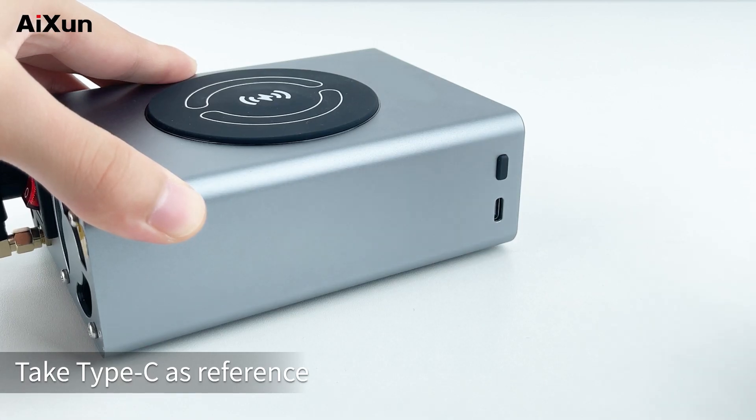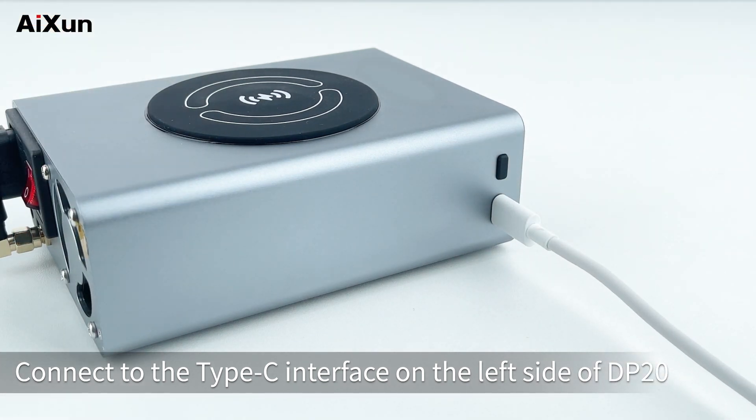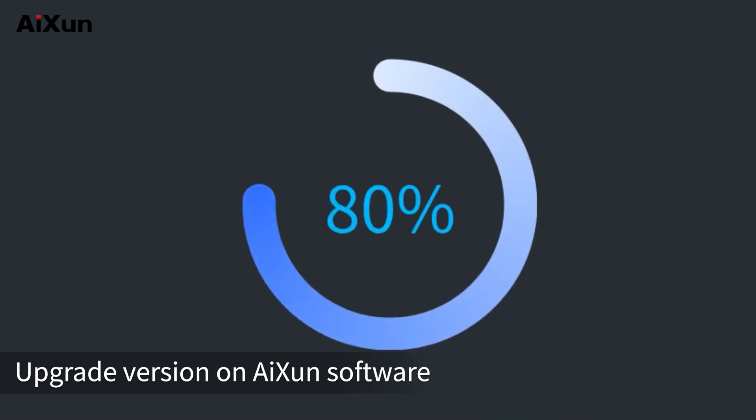Taking Type-C as reference: connect to the Type-C interface on the left side of the DP20, then connect to your computer, and upgrade the version on the Aison software.